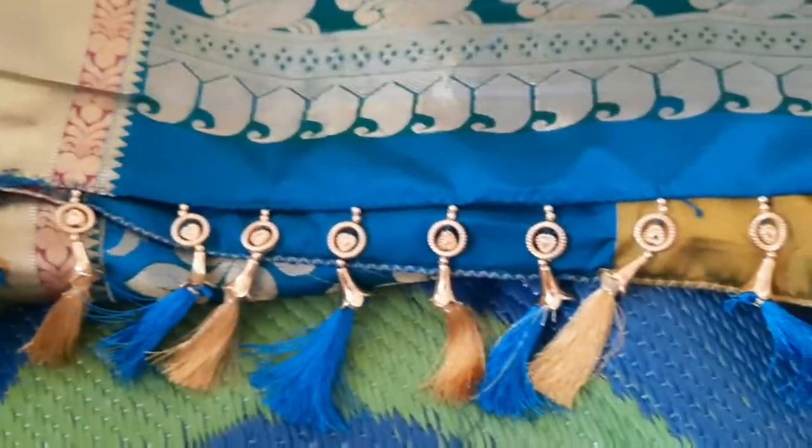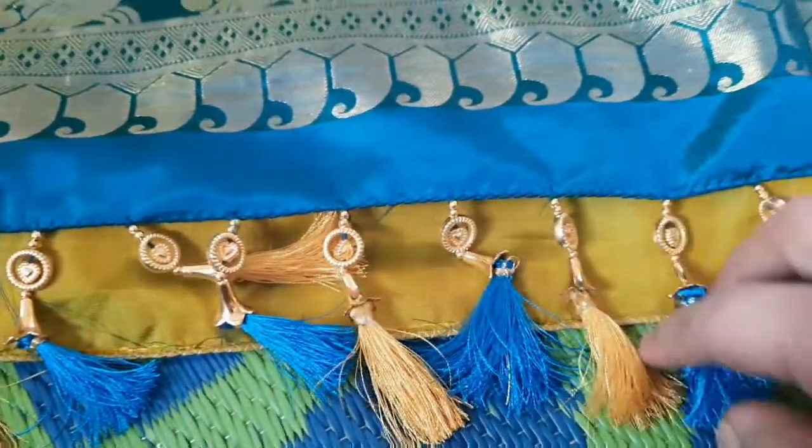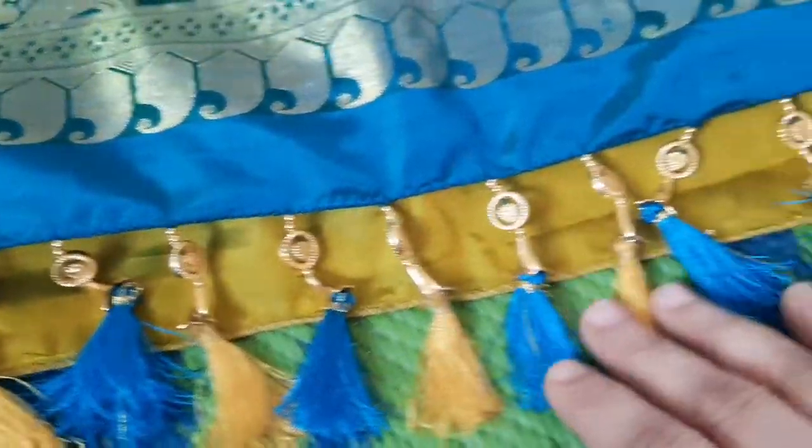Welcome to DB Arts and Creations. This Threaded Tazzles is in the last video — I will link it in the description. I will show you how to use the beads.